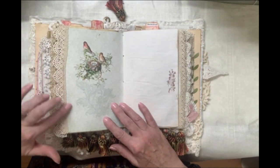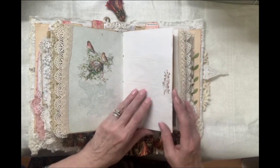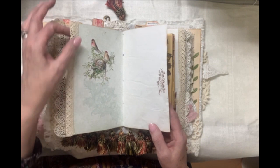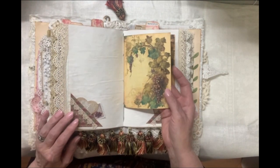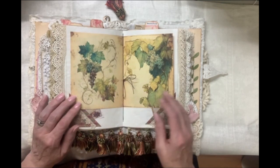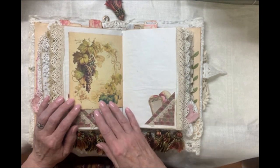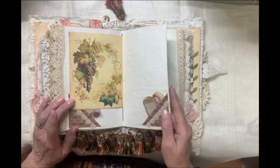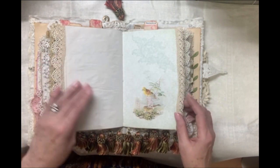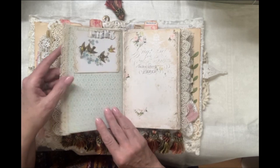And as you see, if someone is bothered by the fact that this didn't sew on very straight, you can just glue something over that or you could probably just cut that edge off. This artwork here is from Gypsy Journal Company. The Gypsy Journal Company has some just stunning images with great depth of detail and great color — it includes wonderful artwork. This page I put together myself with some images from the Graphics Fairy.